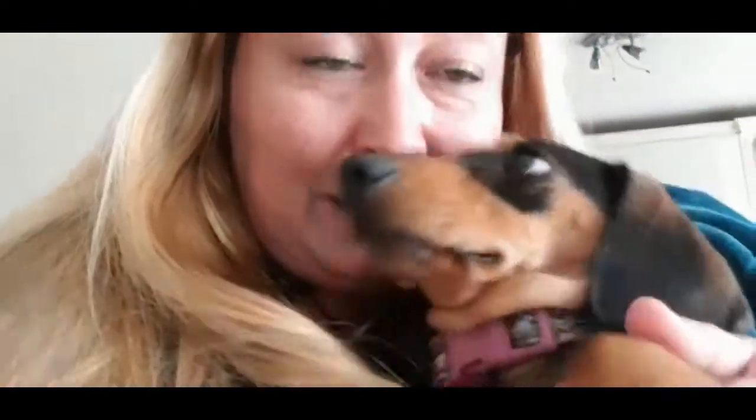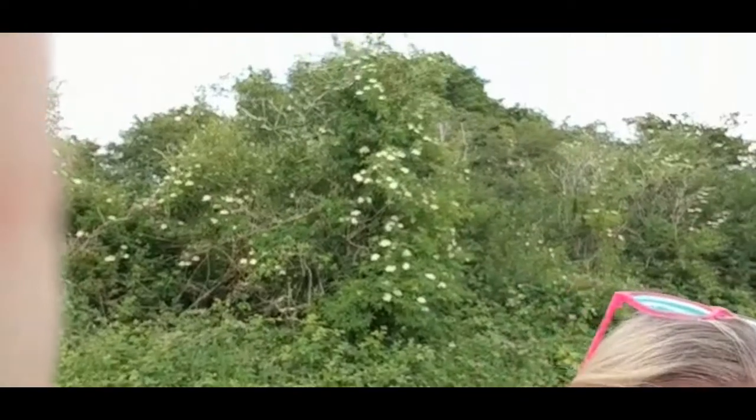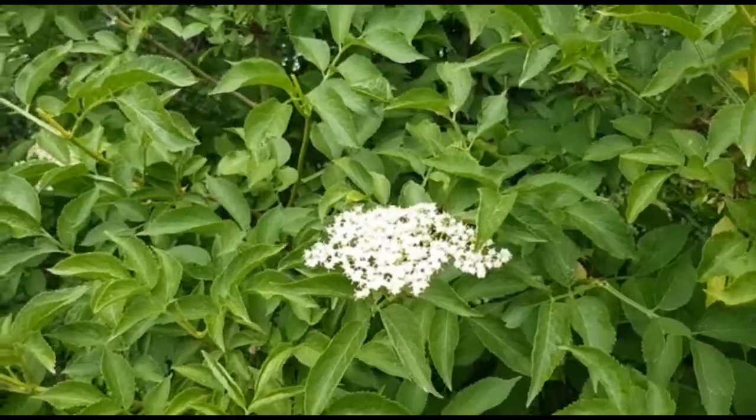We're up on Winchester Hill today and there are lots of elderflowers here. If I turn round to face the sunshine, you can see on that tree there's lots of elderflower. I thought I'd go through how we made elderflower cordial — it's really easy. I've got some on the go at the moment but I'll show you how I made it.